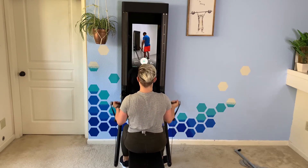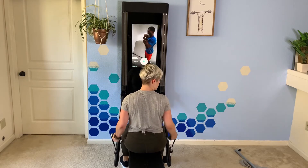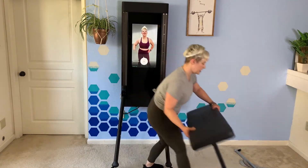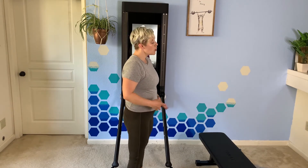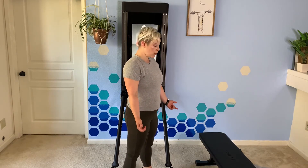Elbows stay pinned at your side. This is typically done in a standing position. But if for whatever reason it's not possible for you to bend down to grab the handles, or you don't want to use the weight setting that's on Tonal, you can do this with no weight, just your body weight.